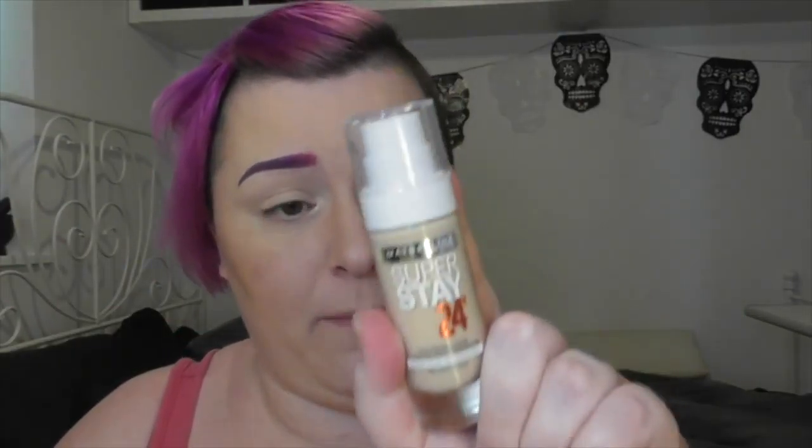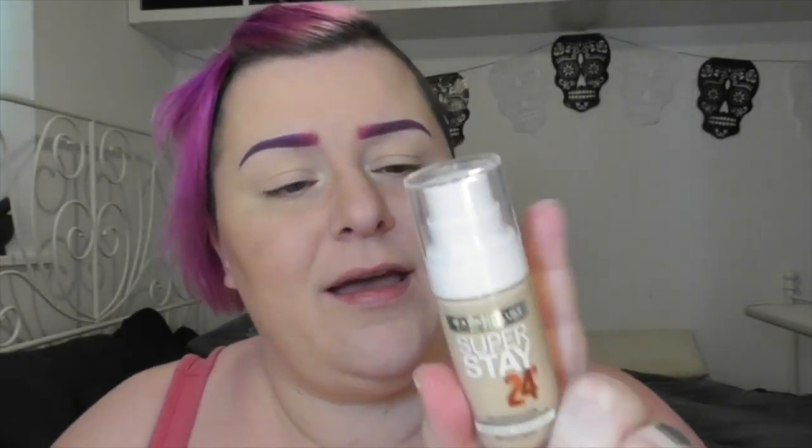So far I am loving the foundation. It's really lightweight — doesn't feel like you're wearing it at all. I don't mind a heavier foundation either, but if you like a lighter foundation then you will like this one. Not sure of the longevity yet but I will update you in other videos down the line. So far I'm really really enjoying it. I will write down everything I used off camera down below for you. I also have an eyebrow tutorial which I'll link below.